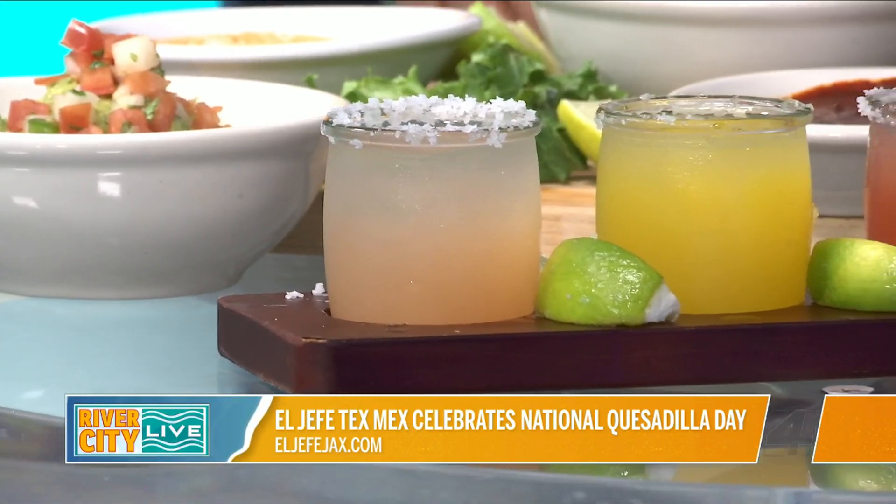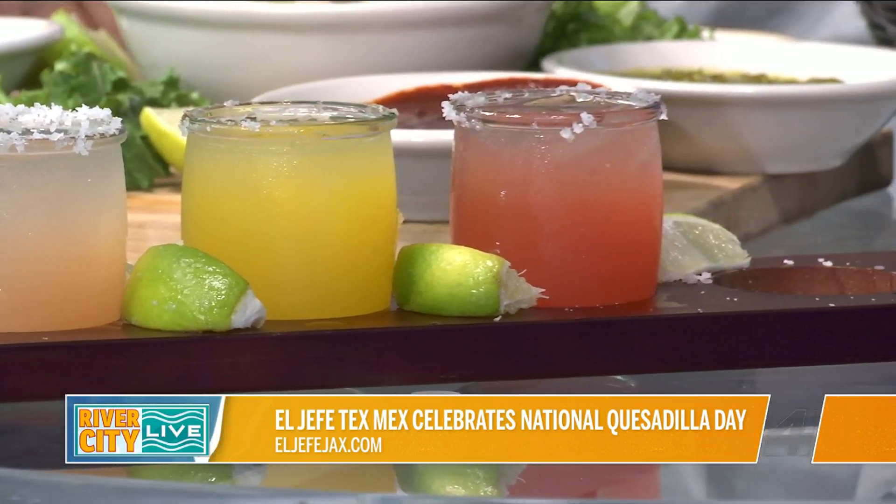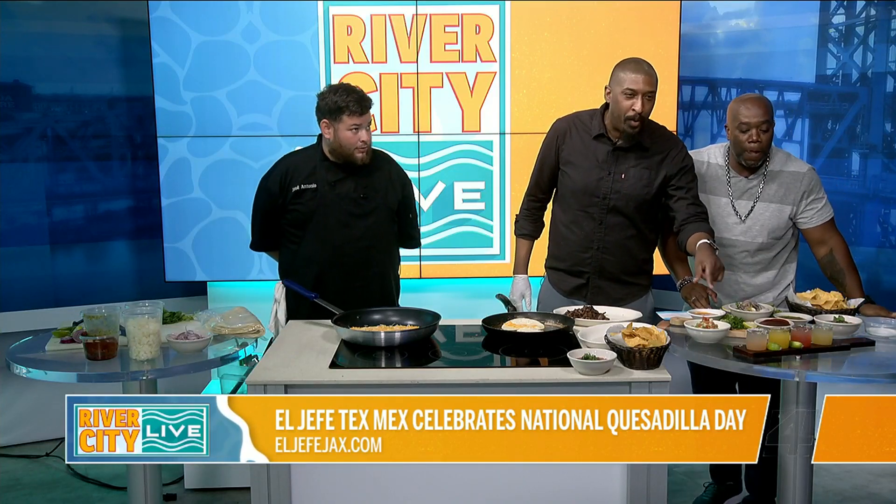Well, I see some adult beverages in there — we can never not talk about that. We also do margarita flights as well. We do flavored margaritas and we switch those up constantly. Today what we have is peach, strawberry, mango, and watermelon.